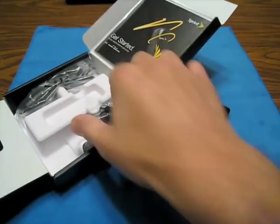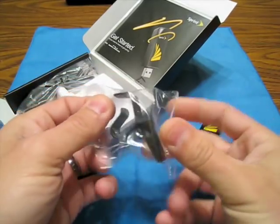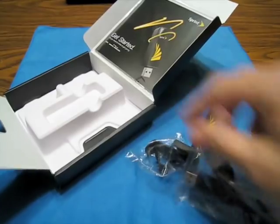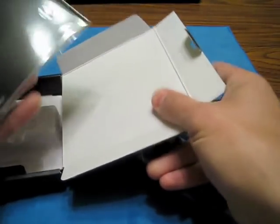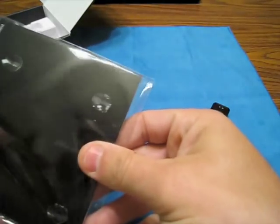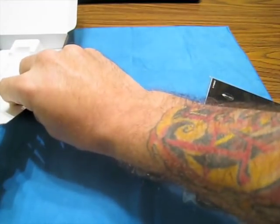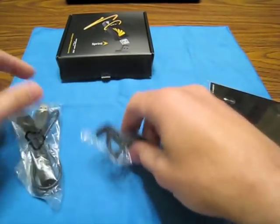Inside the box we get some kind of clip - there it is - and some kind of wire, which I was totally wanting to know what it was for. I came home and popped it open without doing any installs yet. Here's the book. We've got our card, our clip, and the wire.